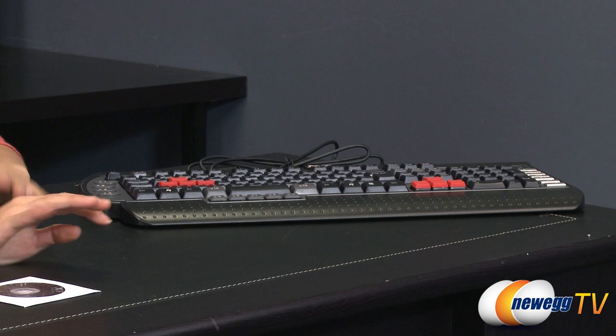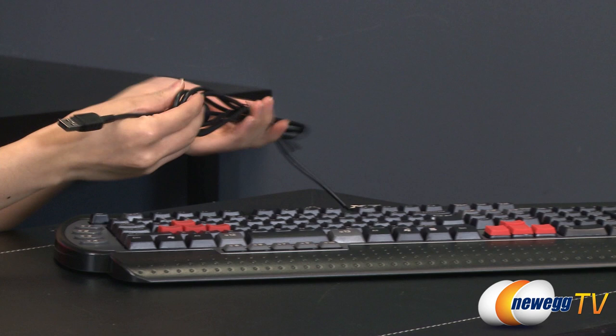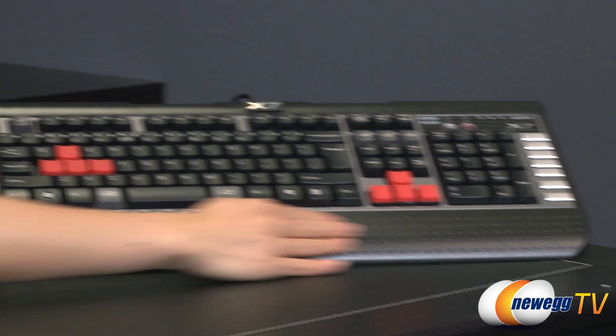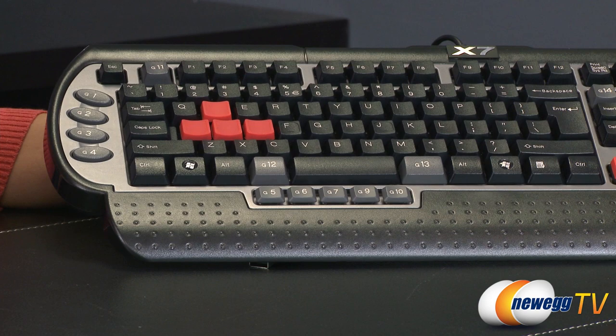Now onto the actual keyboard. You get about five and three quarters feet of cable, USB 2.0 connector. With the keyboard, you get this dotted plastic wrist rest so you don't strain your hands while you type. And this is also a QWERTY layout with full number pad.